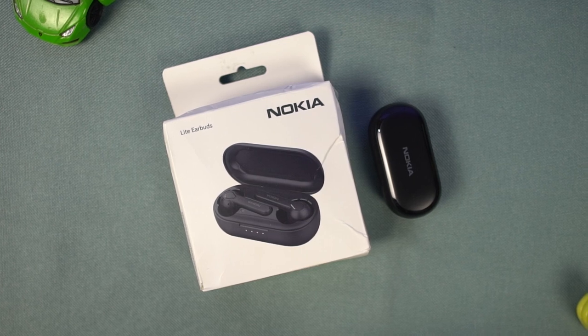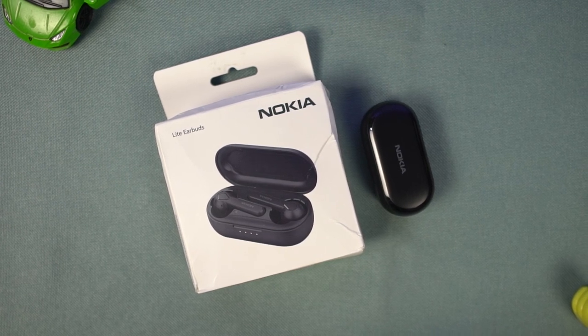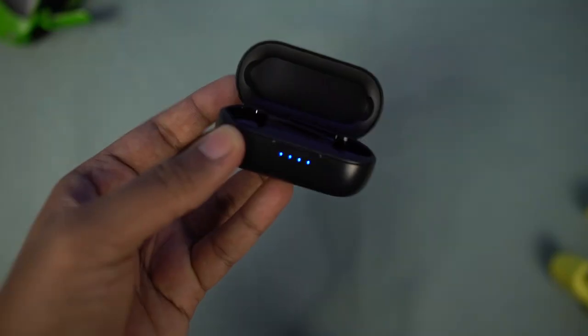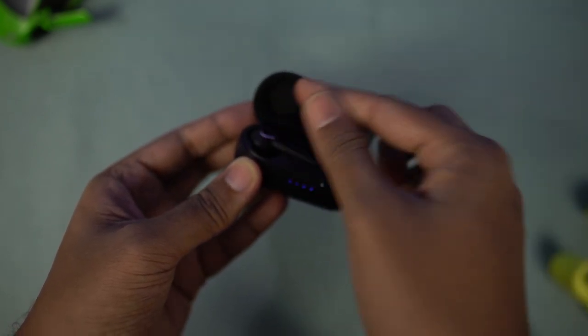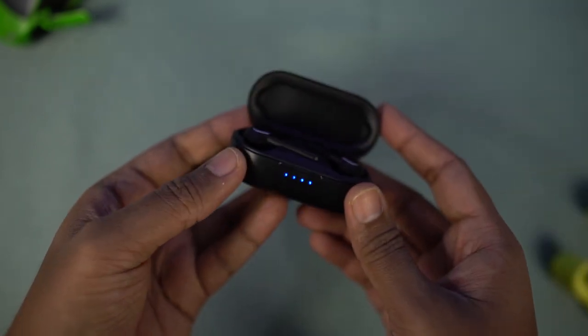As for the design and build, it has a plastic build but feels premium, and the design is also pretty nice. They are pretty good to hold. It has a magnetic mechanism, so when you drop the earbuds in the case they align in place with a snap. They fit in ear pretty nicely and these earbuds stay in ear even when you shake your head.